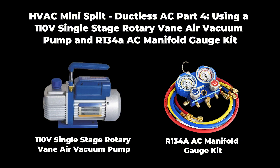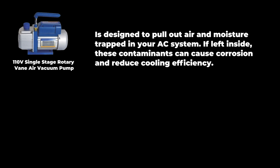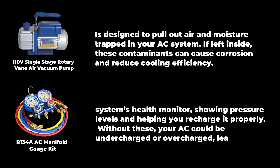I'll also show you how skipping this process could seriously damage your AC. Let's get started. The vacuum pump is designed to pull out air and moisture trapped in your AC system. If left inside, these contaminants can cause corrosion and reduce cooling efficiency. The manifold gauge set is like the system's health monitor, showing pressure levels and helping you recharge it properly. Without these, your AC could be undercharged or overcharged, leading to costly damage.